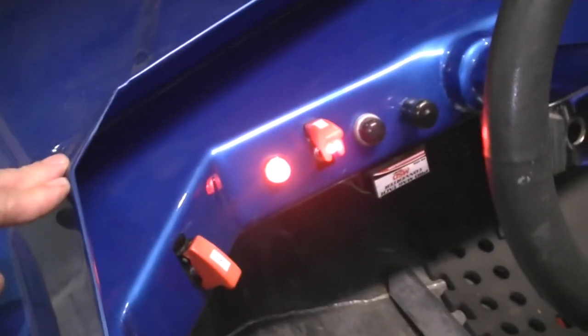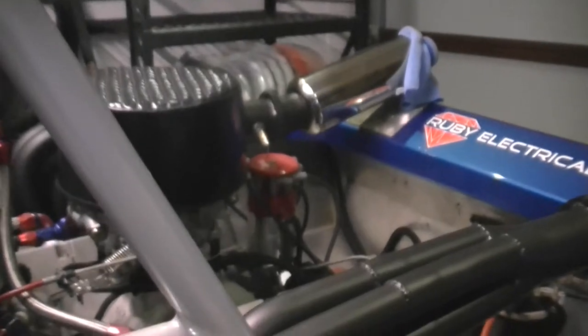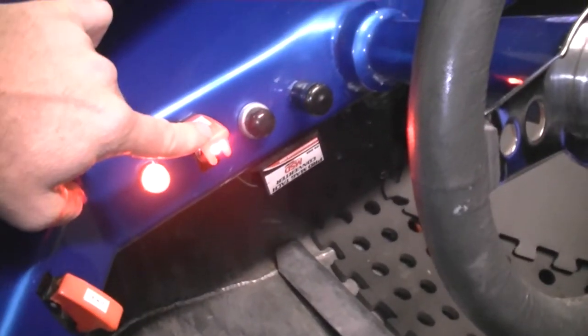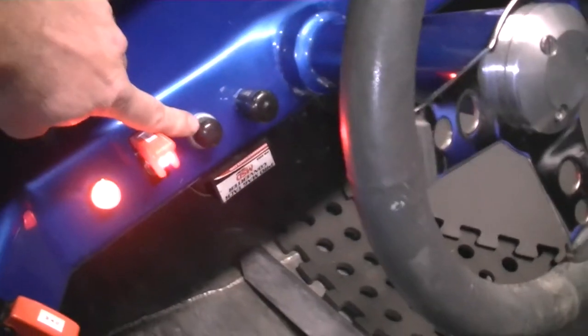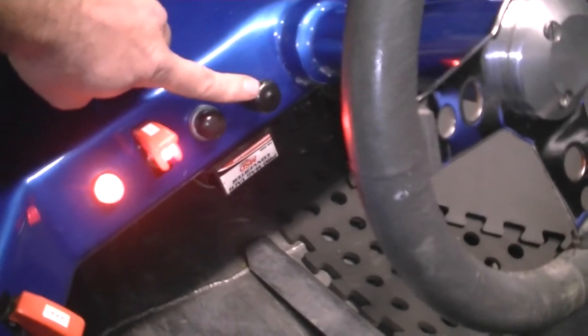Into the front of the boat, we're running a couple of missile switches — one for our magneto. On this motor we're running a Mallory Sprint Mag 3 ignition. We've also got a missile switch for the ignition, which controls the general DC power on the front end, as well as a start button, bilge pump switch, and indicator lights.